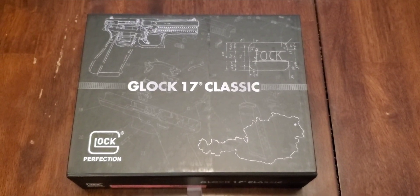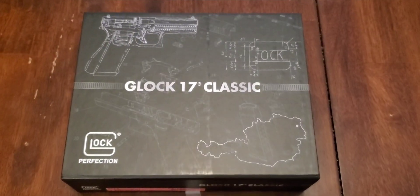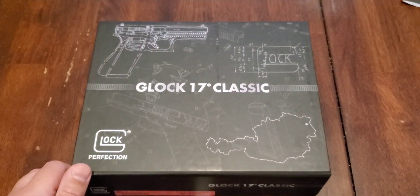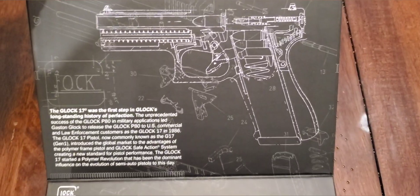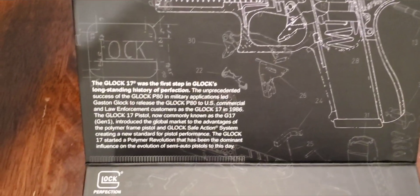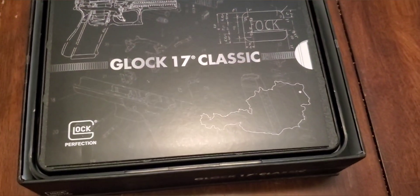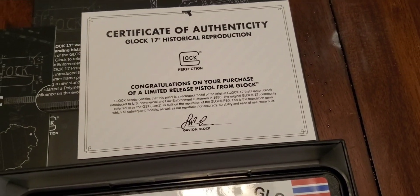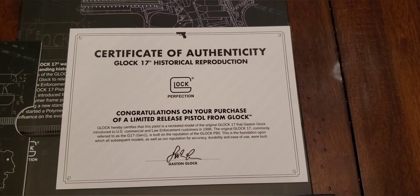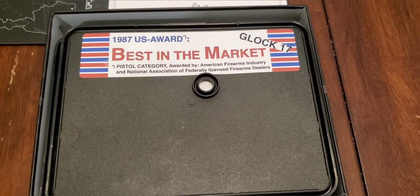Alright, check it out — you got that brand new Glock 17 Gen 1 reproduction. It does come in this cool little case with a magnetized flip-up lid. Open it up and it has the layout of the pistol, a brief little history, and we do have our paperwork for it. This one is the certificate of authenticity that it comes with, so it's definitely nice to have that little collector edition.